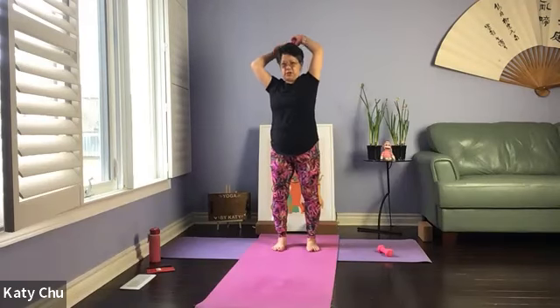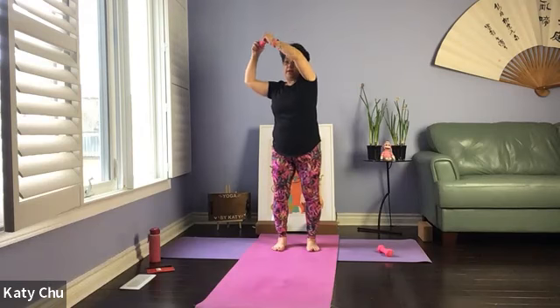Let's do another three, two, and one. Slowly, slowly release. Shake it out.